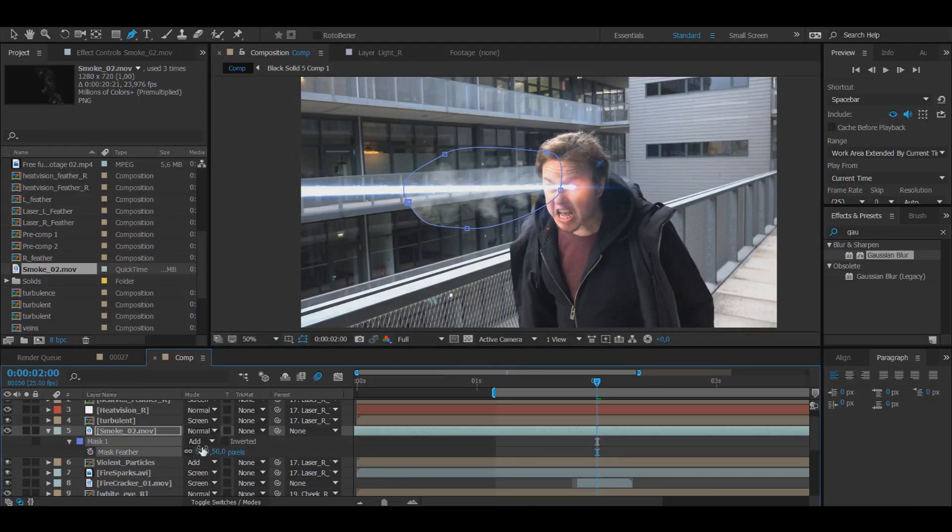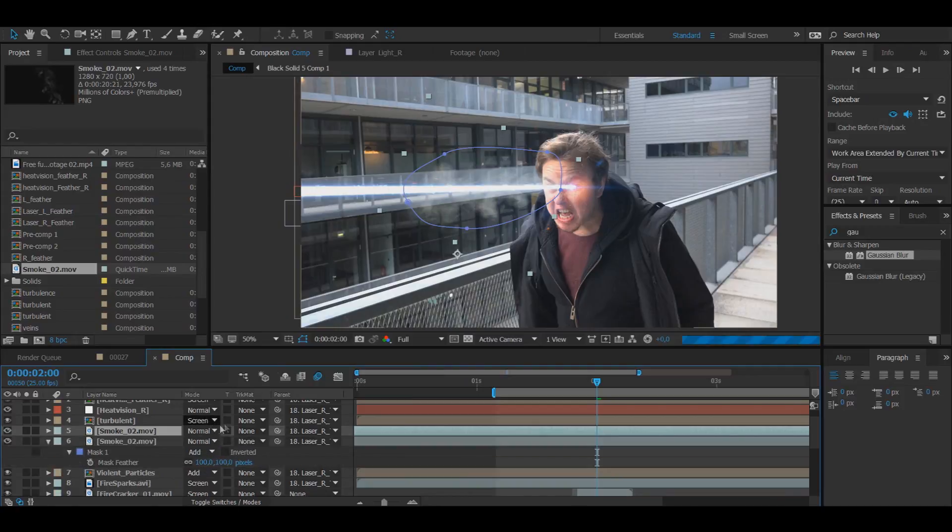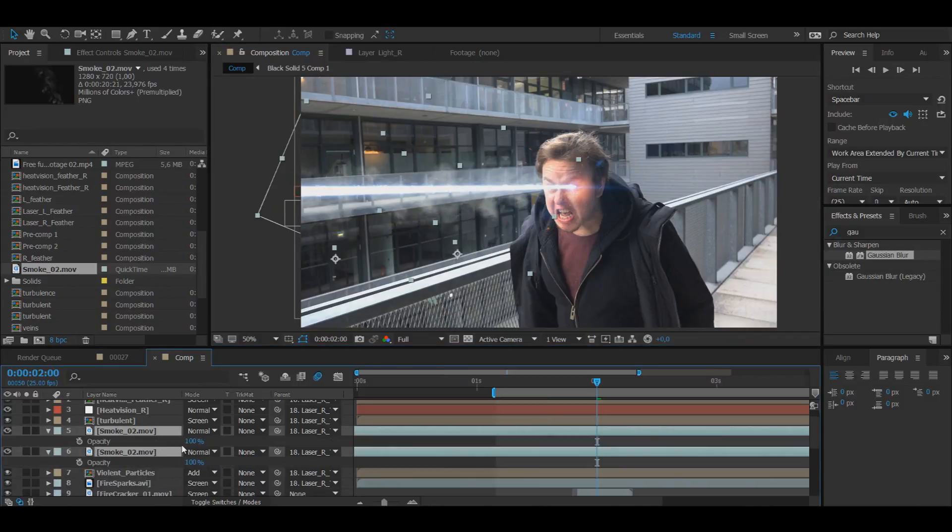Instead I'm going to feather it — maybe 50, maybe 70 — and change it to 100. I'm going to add in the tracker so that it matches. Then I'm going to duplicate the layer and drag it forward so now it looks like the smoke is way longer than it actually is. I'm also going to drag the footage offset a bit so the smoke moves differently than the other smoke layer, because we don't want them moving exactly the same — otherwise everything is going to look quite bad.